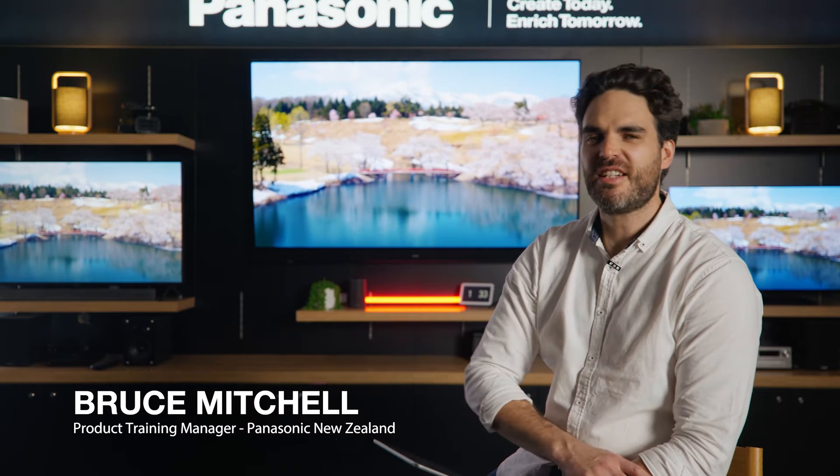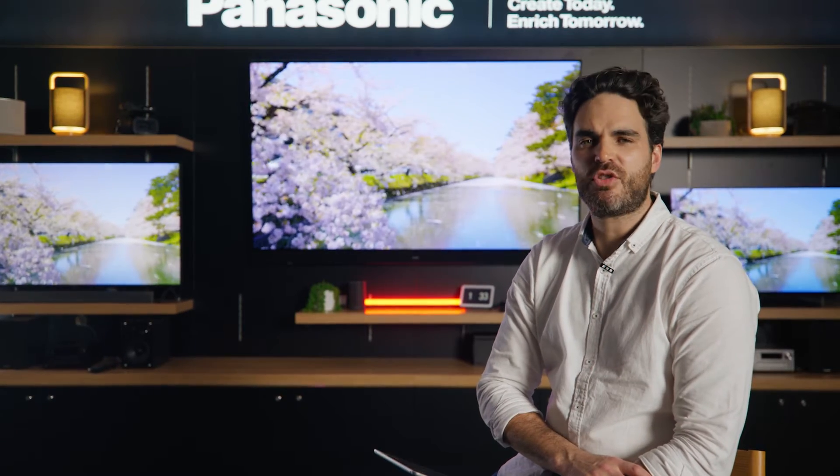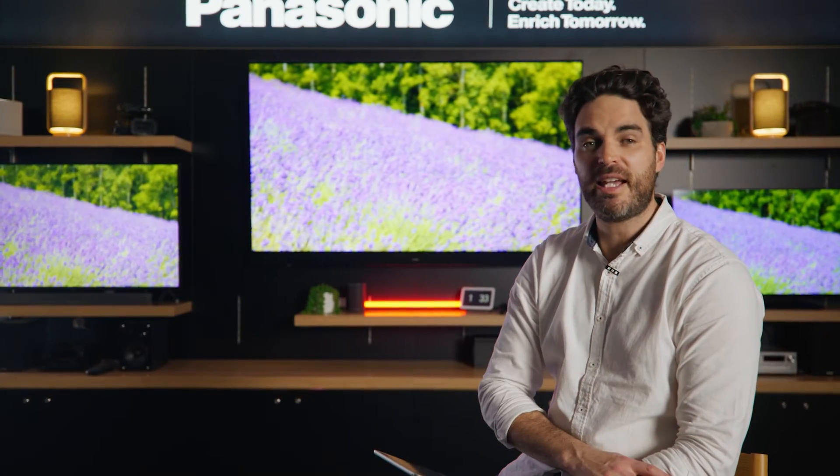Hello, Bruce here from Panasonic, and this is how to do a thing. In this video, I'll show you how to connect your TV up to your Amazon Alexa ecosystem.